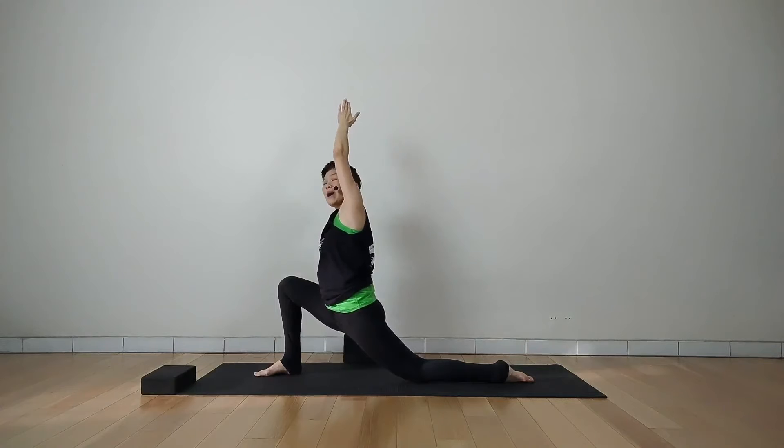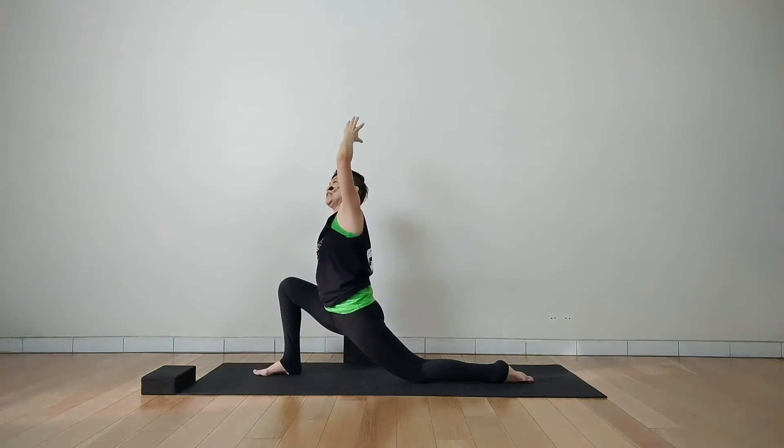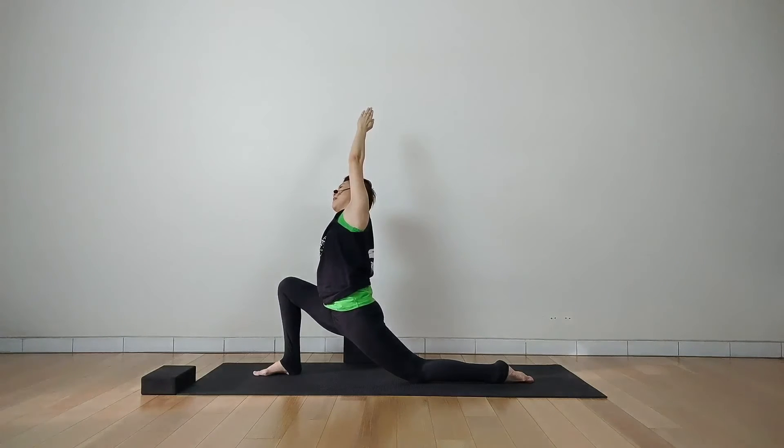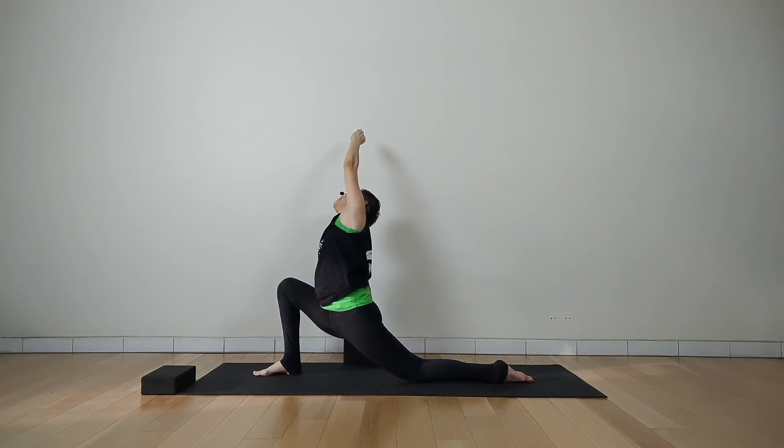Inhale, extend your left arm even more higher, feel the stretch on the left side of the body. Exhale, lean over to the right side a little bit more. Then inhale, slowly look up to the palm if you are able to do that. Exhale, hold.